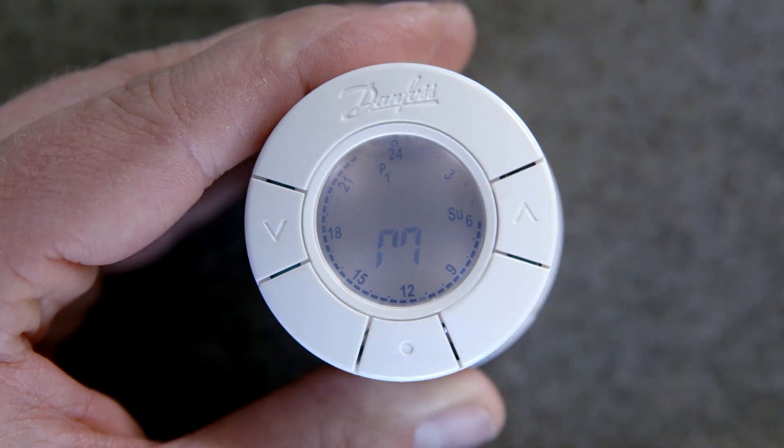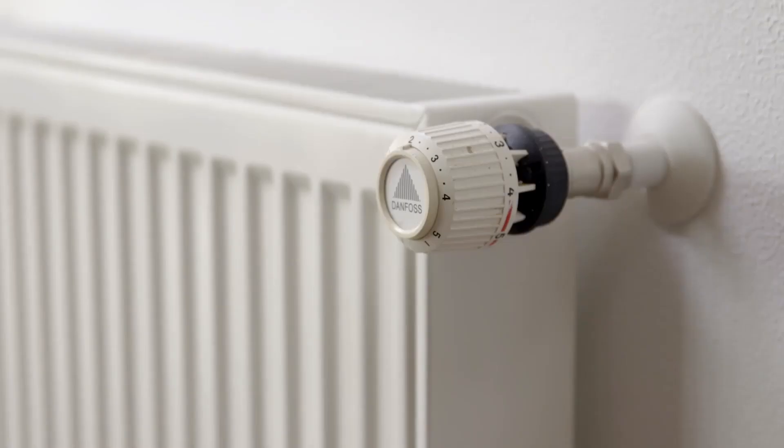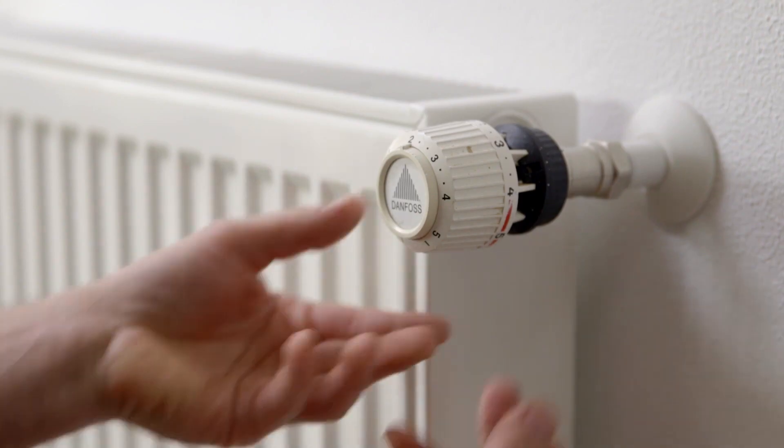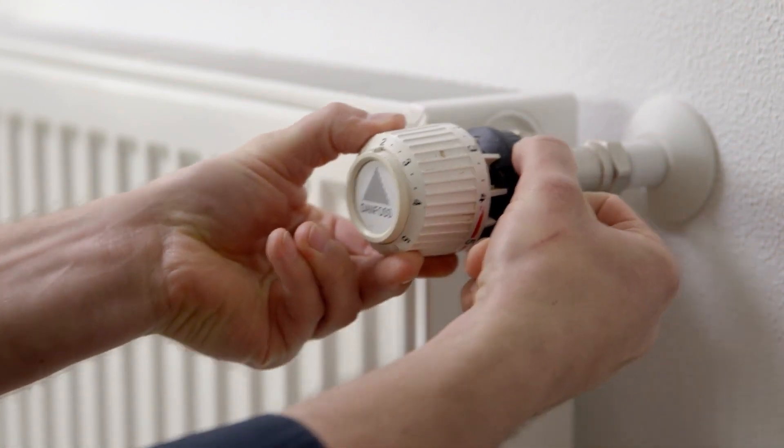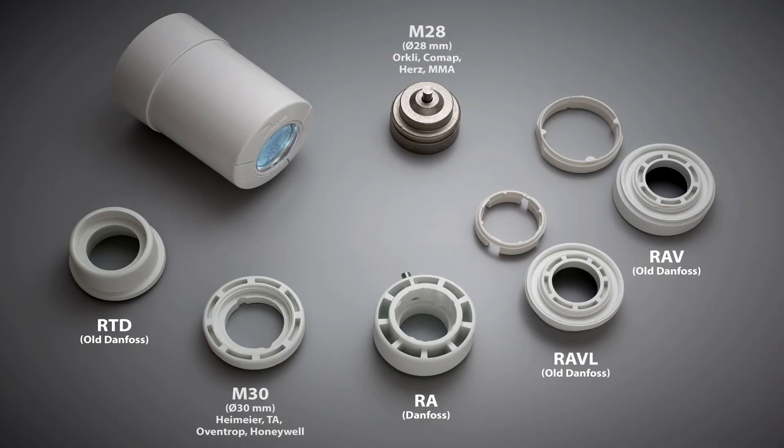A capital M must be flashing on the display prior to installing the thermostat. Begin the installation by removing the old thermostat. Depending on the thermostat type, simply turn the thermostat or use a standard tool to remove it. Before mounting the eco thermostat, you need to identify which adapter to mount onto the valve. Danfoss provides different adapters for different valve types.